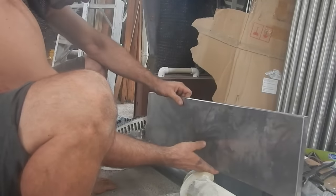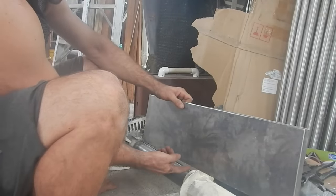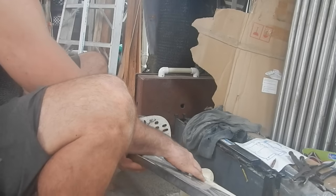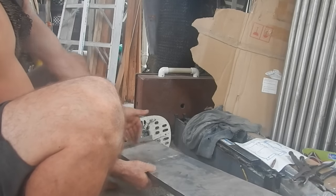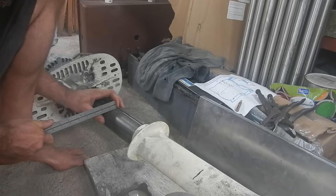I found a piece of scrap metal that looks like it might be the perfect size. If I cut it right down the middle, that should wrap around and have the right distance.